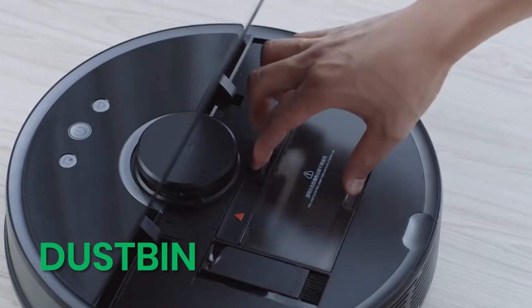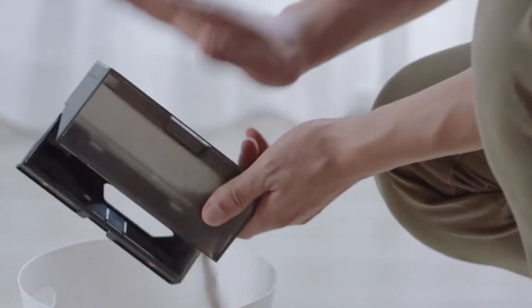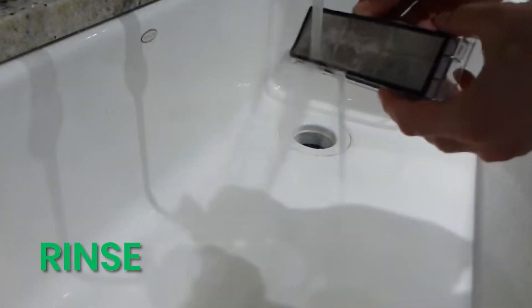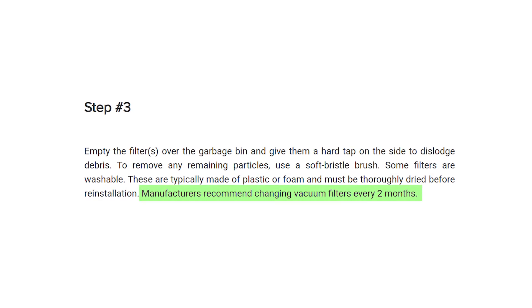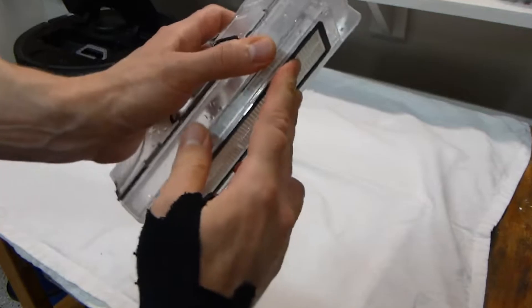Then open the top and bring out the dustbin. If it's full or clogged, airflow gets blocked, so clean it out completely. Remove the filter from the bin, rinse it, and let it dry for 12 hours before putting it back. If it looks old or damaged, replace it. A blocked filter is one of the most common causes of fan errors.